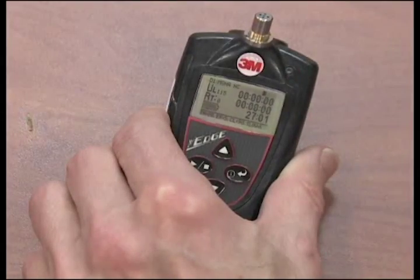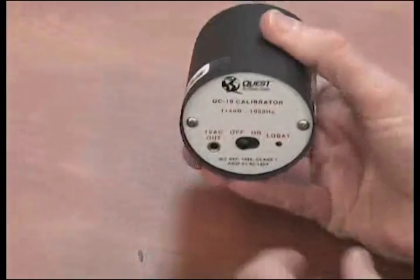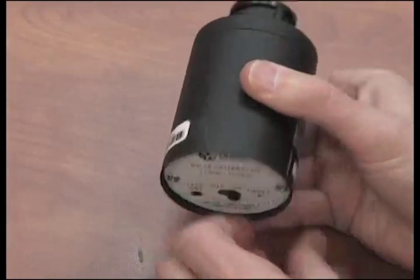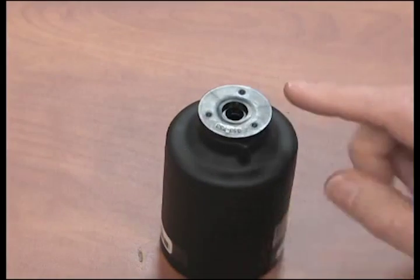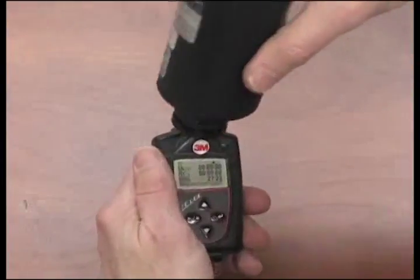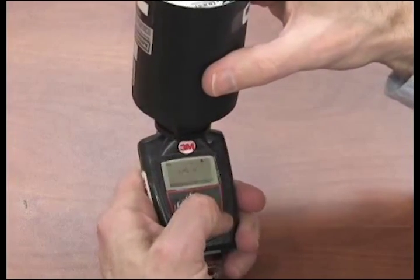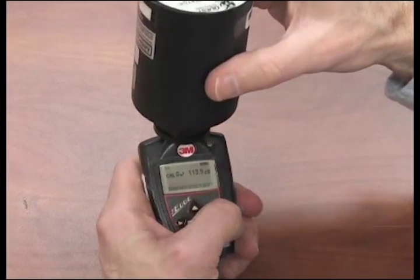Ensure the unit is on and stopped with no run arrow. Turn on the calibrator. Be sure the adapter ring is inserted into the calibrator. Slide the EDGE microphone into the mouth of the calibrator. CAL will flash on the display.